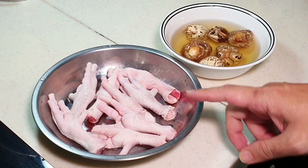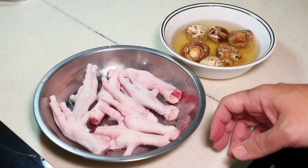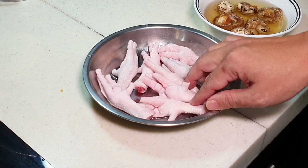Basically you need to deep fry it, then put it under cold water, and this process may take you one and a half hours easily. So what do we do with the chicken feet? First of all, remove all the nails. Remove all the nails, and then we are going to blanch it first.